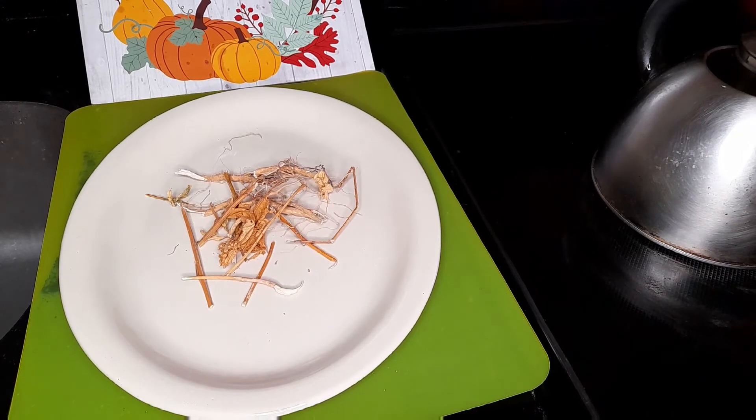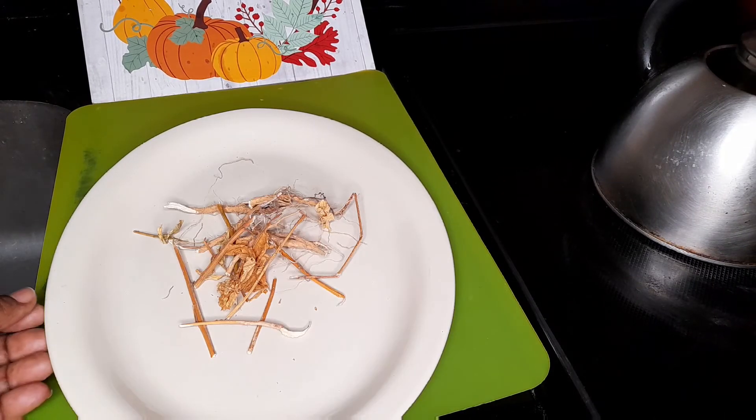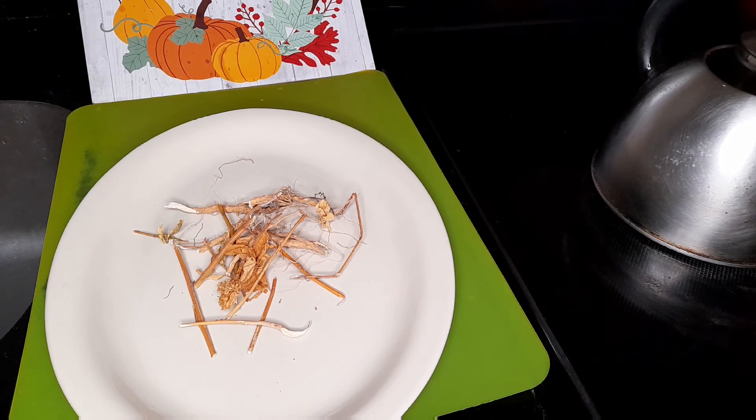Hello my people, how you doing? So on this dish here is some Guinean weed. I'm gonna tell you about some health benefits of the Guinean weed. Now the Guinean weed is such a good bush. I can remember back in the days my mom used to use it whenever we have fever or anything like that.